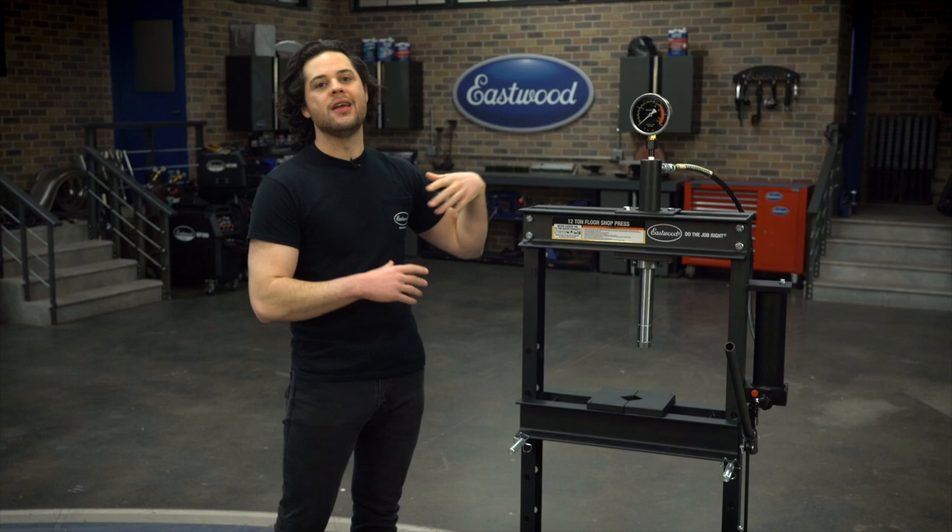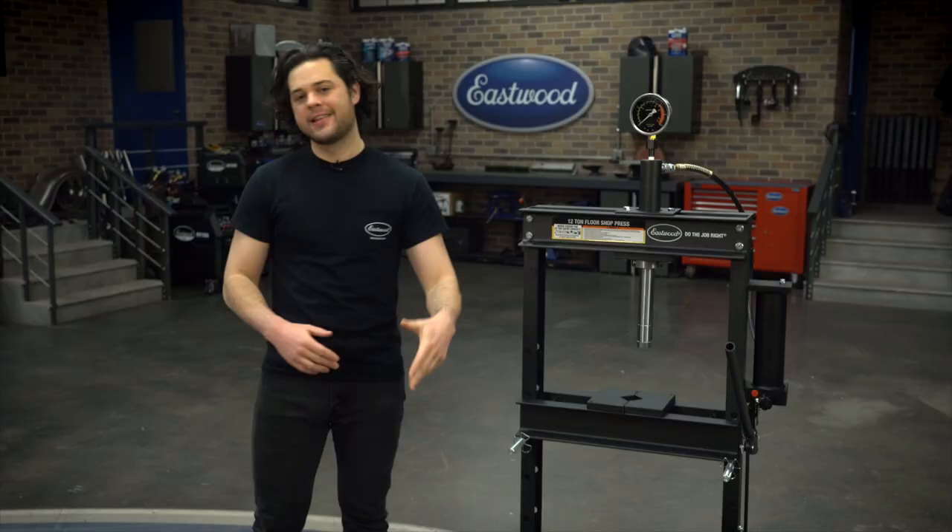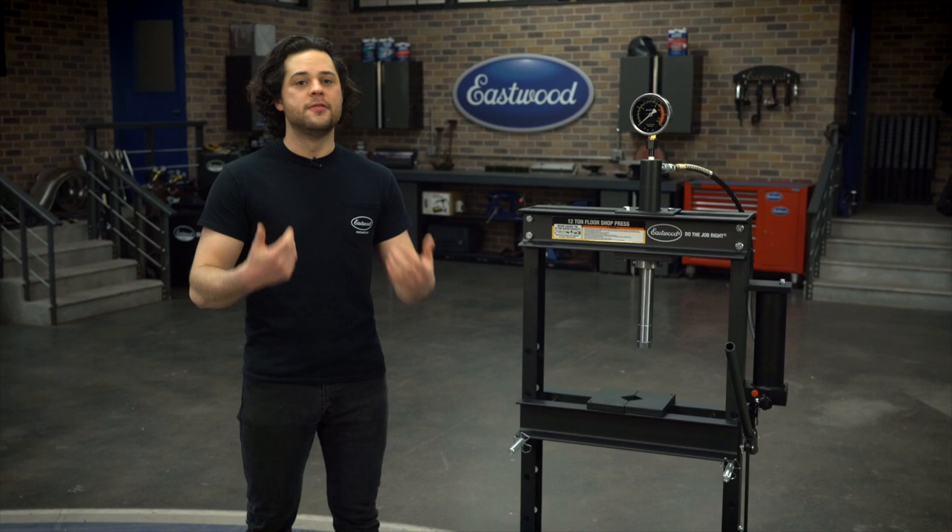Speaking about the design, this style of press does have more adjustability than other bottle jack style presses. First off, the bed — just like any press — slides up and down. Simply pull out the pin, slide the bed around, and lock it back into place. It's very simple.